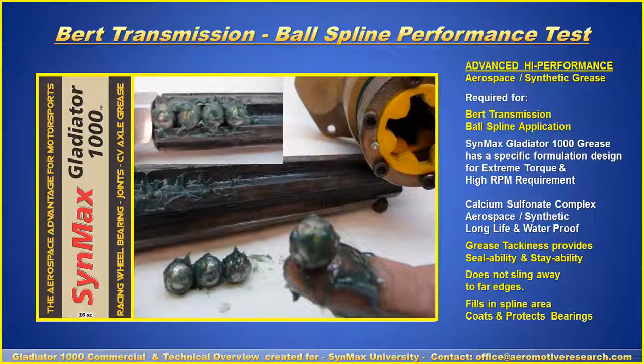The advantage with Transmission A is that the grease used was sticky and tacky, able to roll on the bearings as the spline moved back and forth. These bearings were originally designed to operate at around 2,000 RPMs, but in high-end professional situations, they're pushed to nearly four times that — 8,000 to 9,000 RPMs. Despite that stress, the Gladiator 1000 grease was able to keep the bearings healthy and alive.